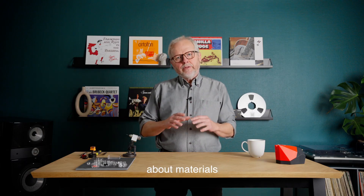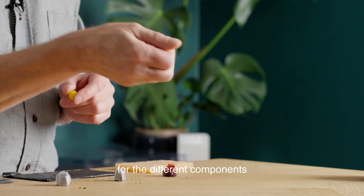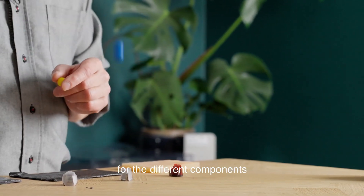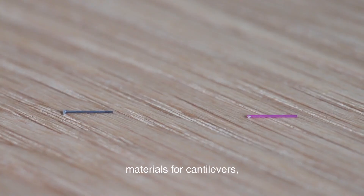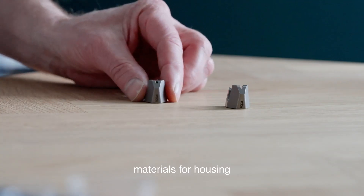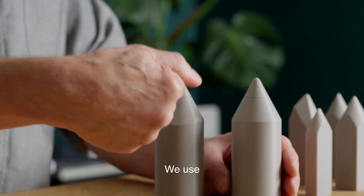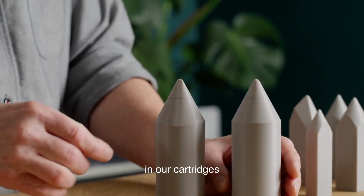We will also talk about materials, because of course materials are very important for the different components in the cartridge. This is about materials for the cantilever, materials for the housing, or whatever. And one very important thing is, of course, the styli. We use a lot of different styli in our cartridges.